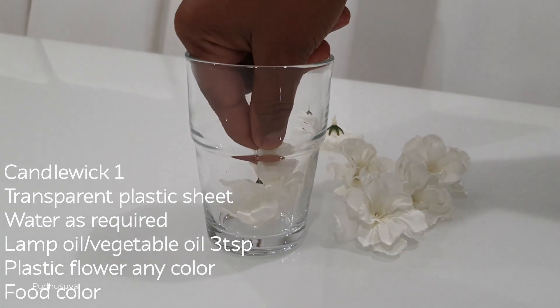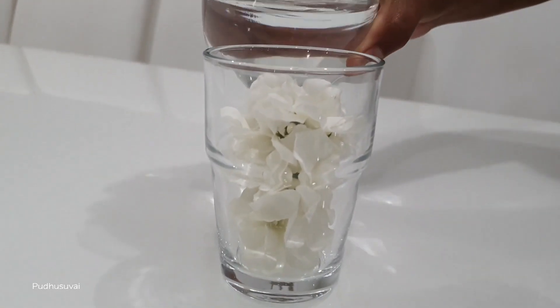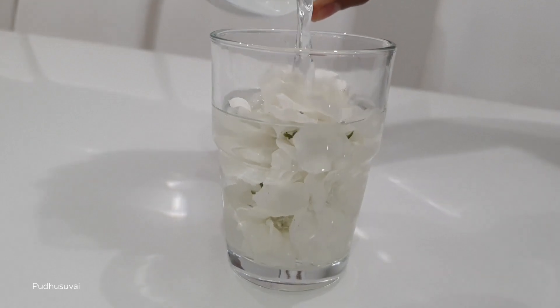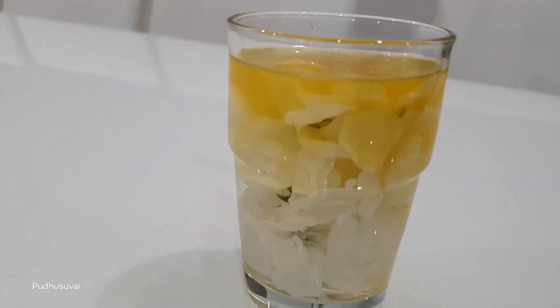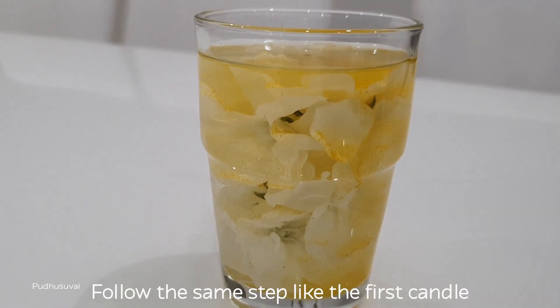I will add a little plastic flower and a little color. Follow this video.